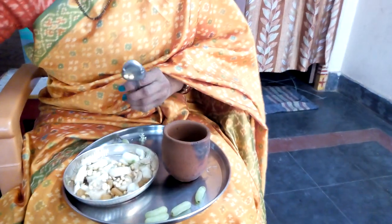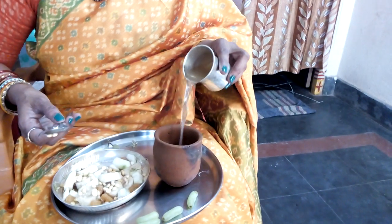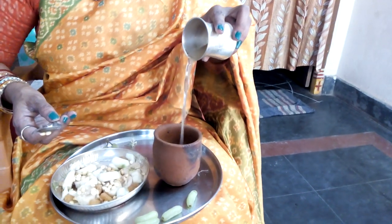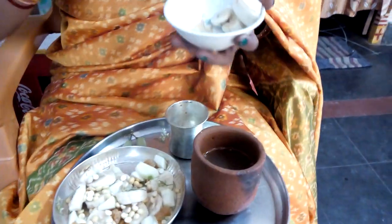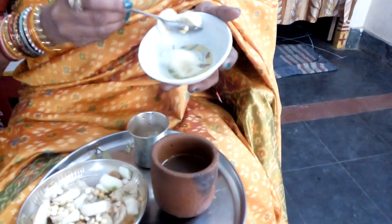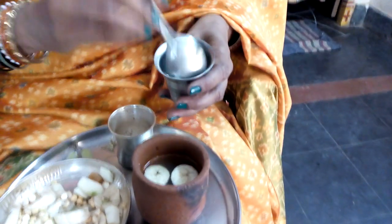I will put the fish in the pan. This is a little bit more than a few minutes.